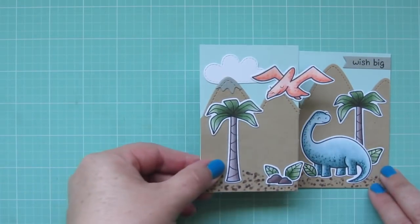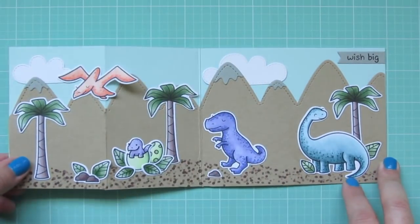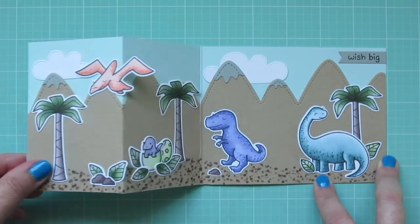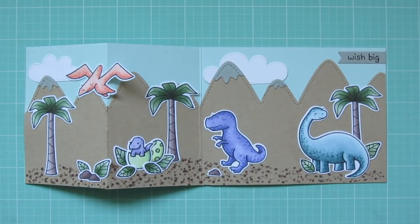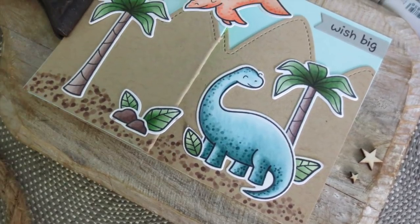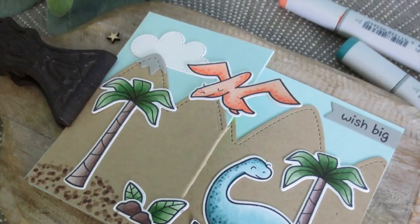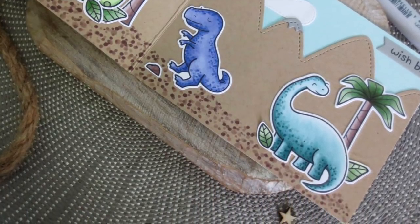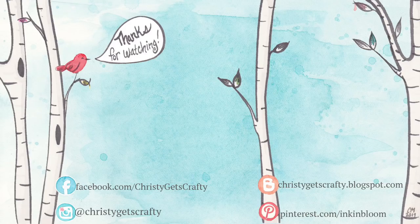And that is going to complete our card for today. There you can see how it folds up to make one complete scene, but then opens up to reveal two hidden bonus scenes. So thank you guys so much for watching — I hope you enjoyed this Jurassic World inspired Z Fold card. This was my first time making a Z Fold card, and it was really easy to do, so let me know if this is something that you would try. If you enjoyed the video, please be sure to give it a big thumbs up and subscribe to my channel if you haven't already — I would love to have your support. It really means the world. I hope you all have an amazing day. Bye-bye.